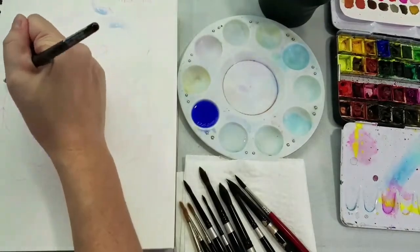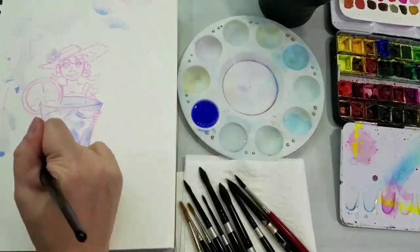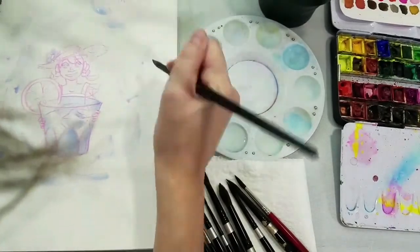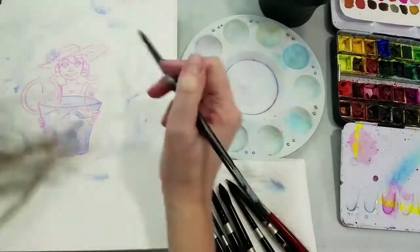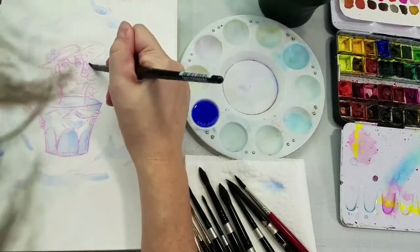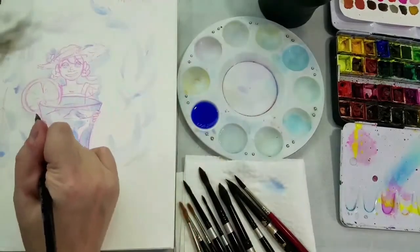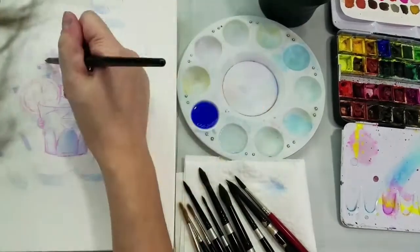This was sketched with a Pilot Color Eno pencil — I use the pink one. The pink one kind of blends in well with the watercolor. This is kind of my lineless watercolor technique. The soft pigmented leads kind of bleed out into the watercolor and basically disappear.